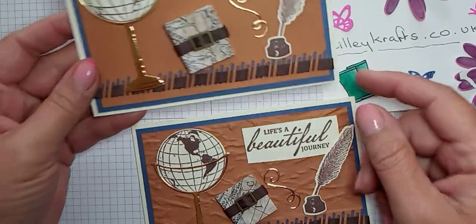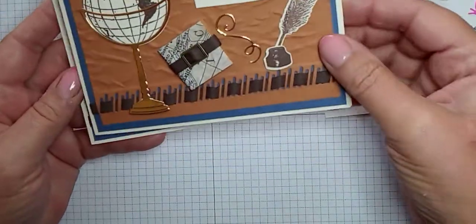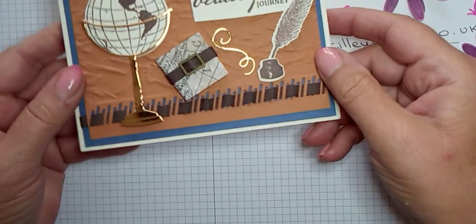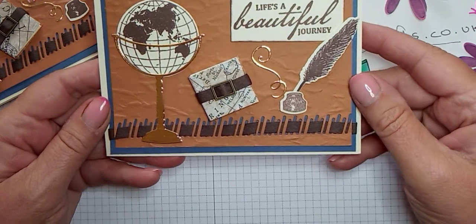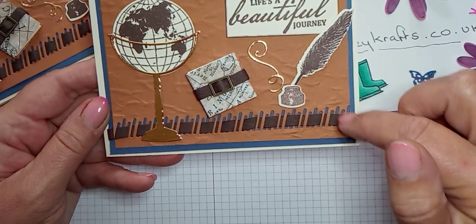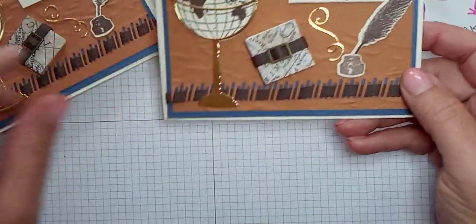This is take four, by the way. This was my original card using the World of Good suite, and on my first video I did this one and just stepped it up a bit by using the embossing folder. On take three I embossed the whole layer but I don't like it because the indentations have gone down quite a lot and I just sponged around the sentiment. Let's get started because I'm going to do it in slightly different colors today.